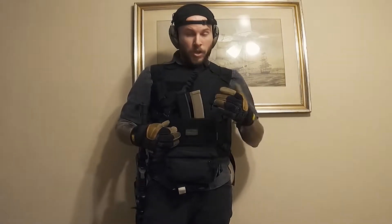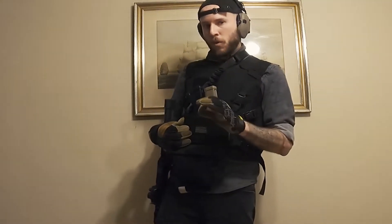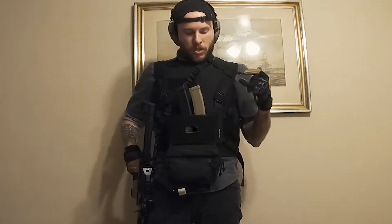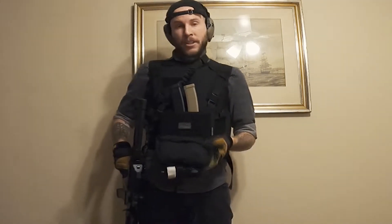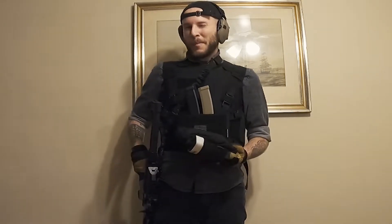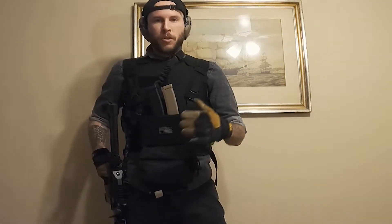Let's get into the chest rig. The chest rig here is from Spiritus Systems — great brand, not sponsored. This micro fight chassis is called the MK4. It has the ability to insert 8 magazines, so I can hold up to 300 rounds in this bad boy, which is sweet. Below, attached to the micro fight, I have a pouch where I have tourniquets, a knife, surgical gloves, gummy bears, surgical scissors — just anything you think you're going to need on your person in the moment when it's most important.